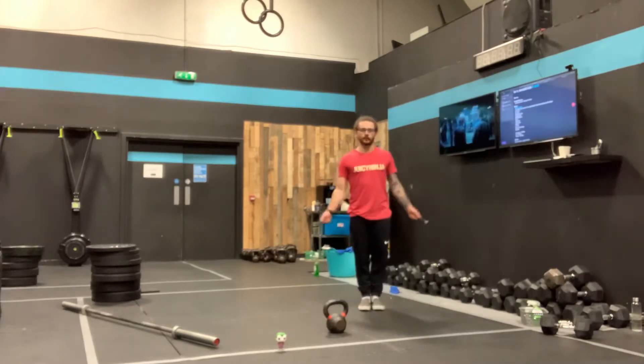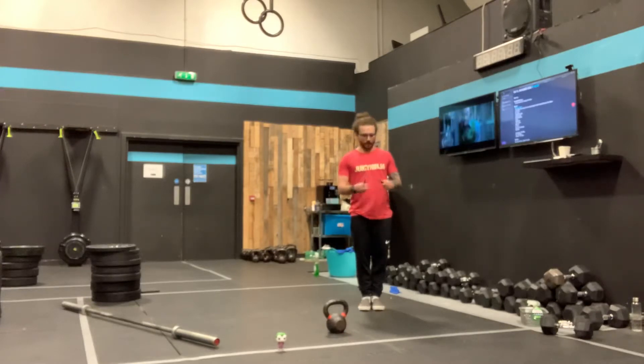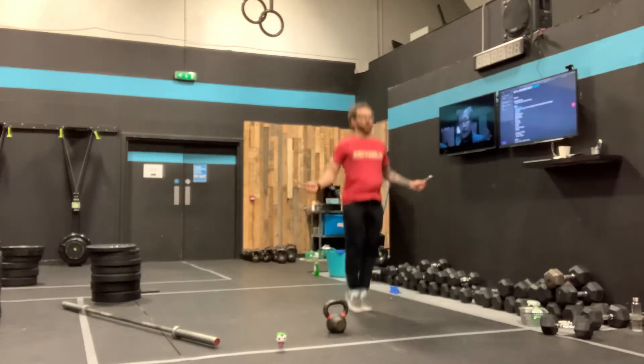If you start bending your elbow, you can see that my handles go up and down crazy. Whereas if I just whip my wrist, the hand only goes up less than an inch. So the idea is tall and slow single skips, nice and smooth, nothing crazy.